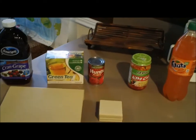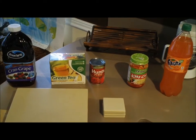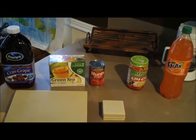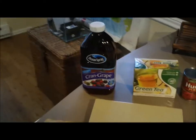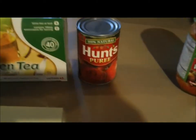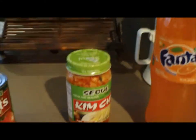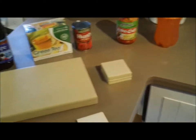Here we have another tutorial for staining the EcoTop product. I'm going to go over different chemicals and staining agents that are common around household or restaurant applications. What we've got here is some cranberry grape juice, some green tea, some tomato sauce, and we've also brought some kimchi and some orange soda pop.